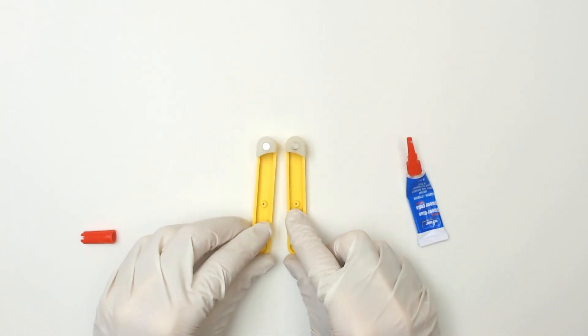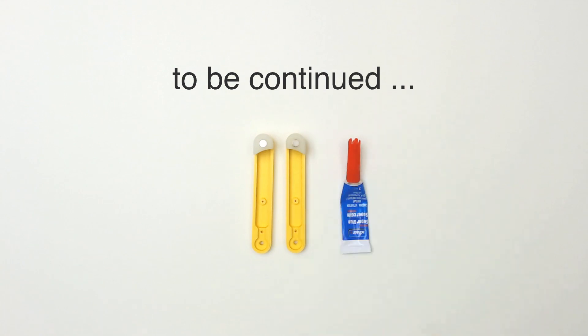Congratulations, the gluing part is complete.